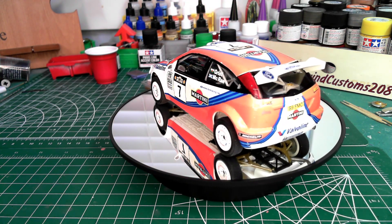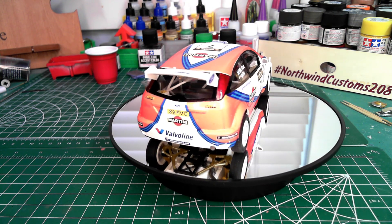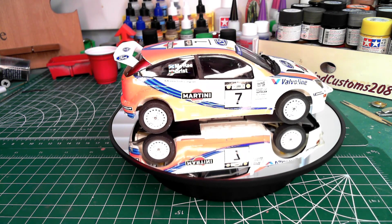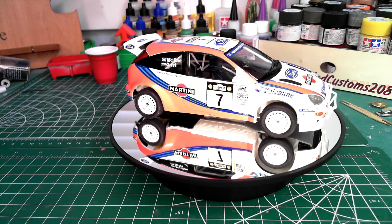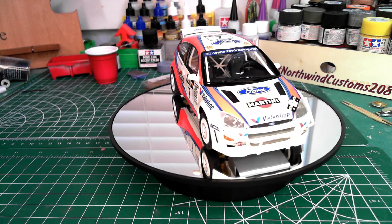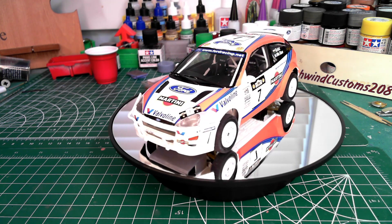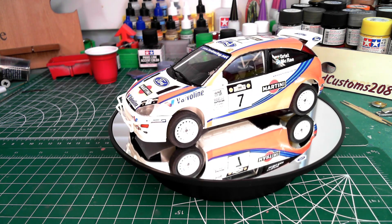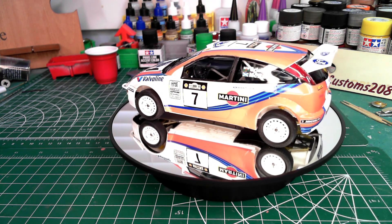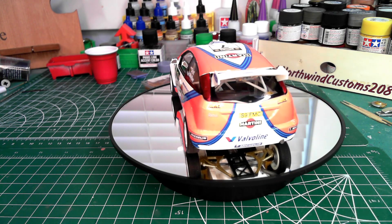I will put together a full video of the full build and speed it all up, the way I did with the Camaro, so you can see all the steps I did and I can expand more on specific parts of the build that I liked or didn't like.